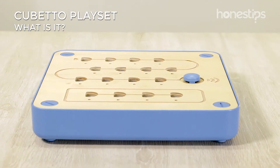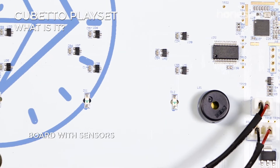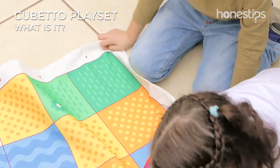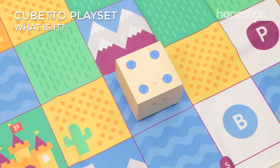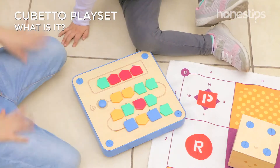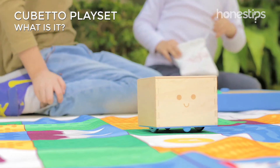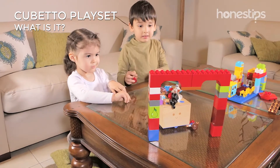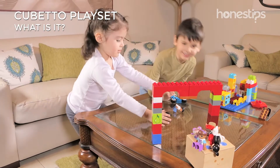The interface board has sensors that read the blocks and through Bluetooth sends commands to the robot. To play with Cubetto, use your gridded world map — each square is a place you can go. With the adventure book that comes with the set, create programs on the interface board and guide the robot to solve challenges. You can also create your own games, setting up your obstacles and taking Cubetto to the goals you want.